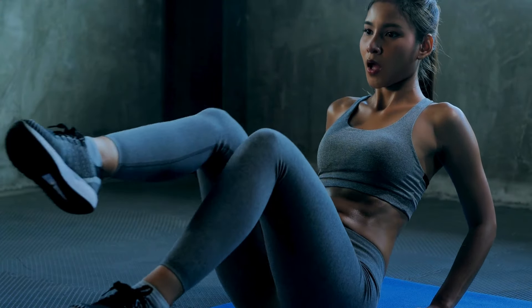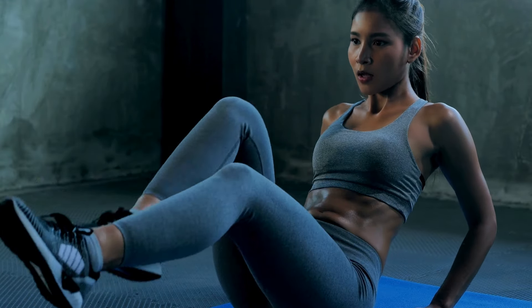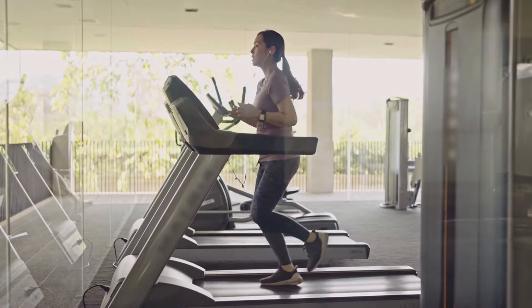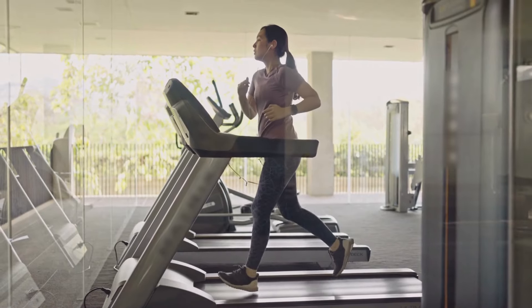Whether you're looking to tone up, build strength, or boost your confidence, these targeted exercises are designed to deliver results and help you achieve your fitness goals. So, let's dive right in and explore the ultimate guide to transforming your body.